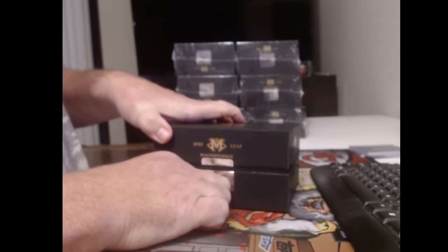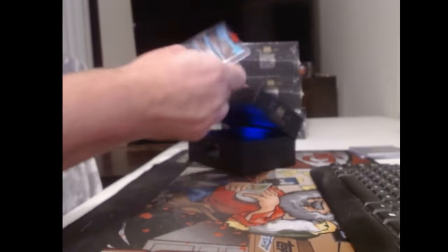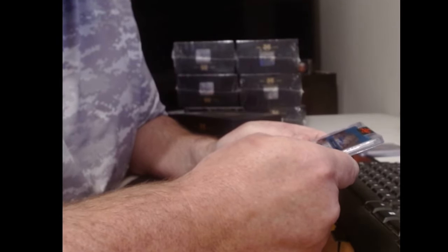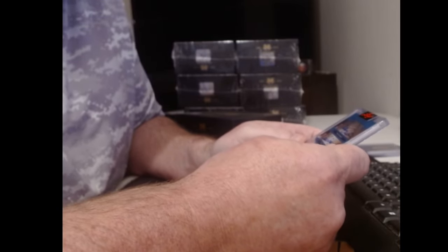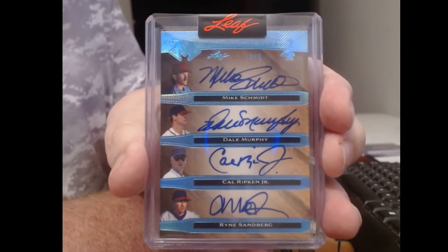Let's slow roll — glow up the glow. We got just a quad, numbered to five. Schmidt. Dale — your boy Bob — Dale Murphy. Did you win Dale Murphy? Cal Ripken and Ryne Sandberg. We'll be using the eight-sided die for that.